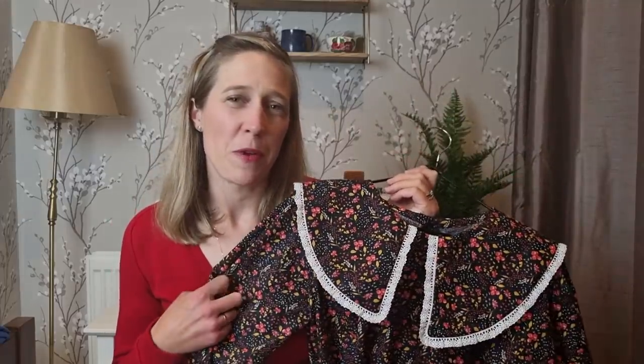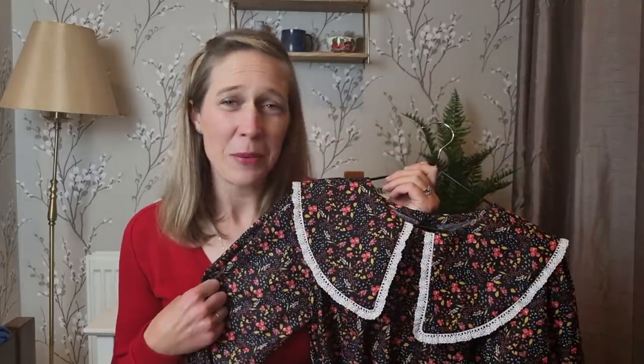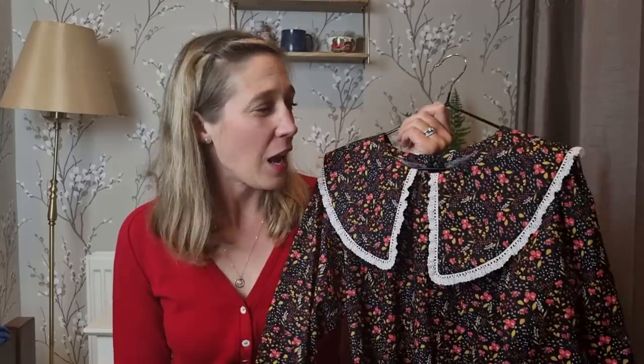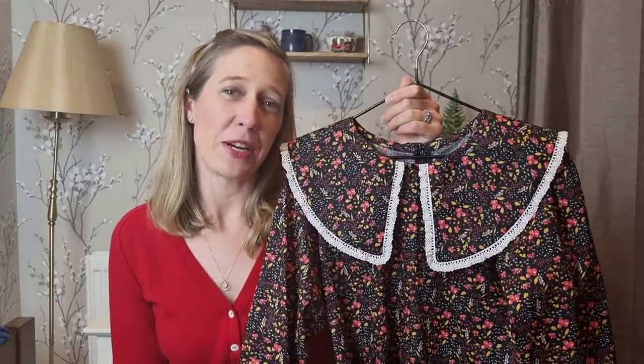I'm going out for some very exciting drinks on Friday with friends, so I think this will be the dress I wear — I'm really pleased with it and I do love the Bakerloo dress.